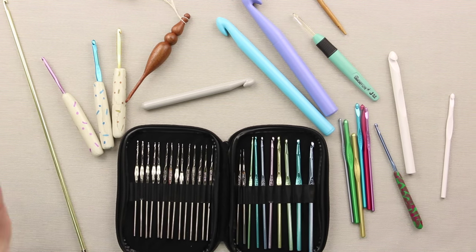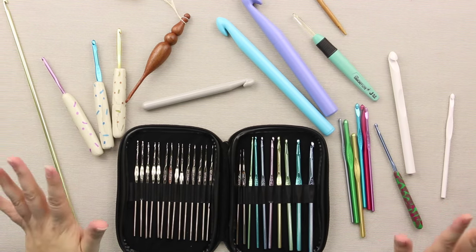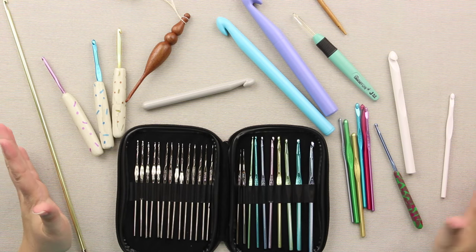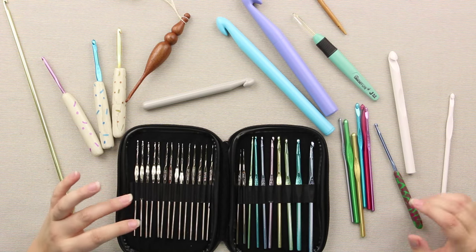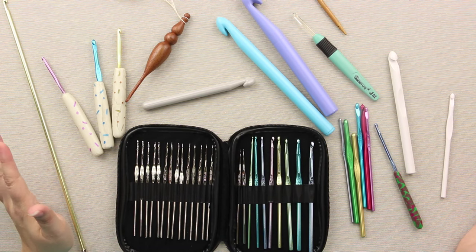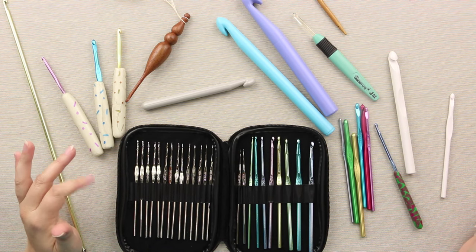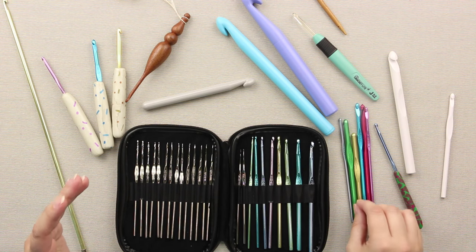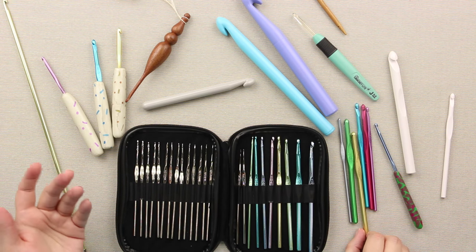Hey friends, so I have gathered up every crochet hook that I have. Actually, I'm lying — this is nowhere near all of my crochet hooks, but this is a wide variety of the different kinds that I have, and there is a use for all of them. They all have their place. One of the things that I like is that the different brands have different shapes to their hooks.